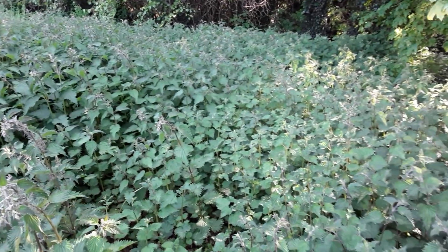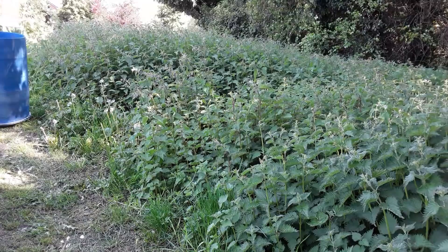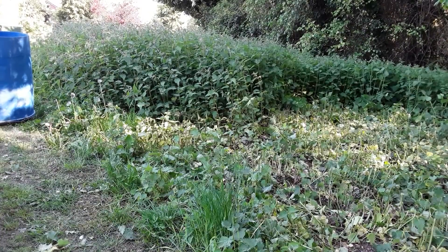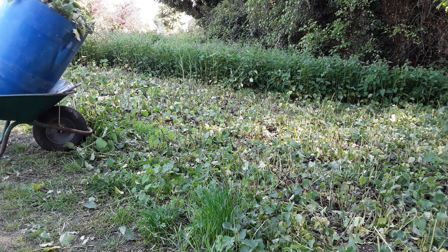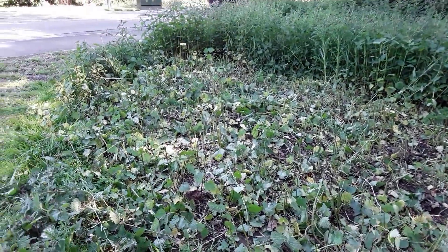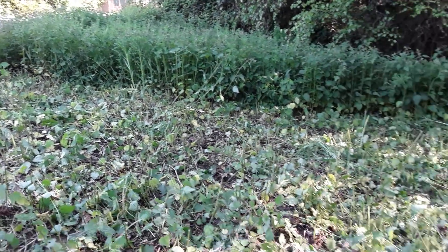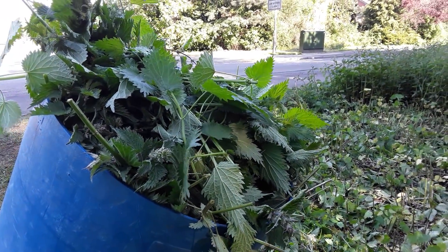Everyone thinks I'm completely nutty standing here on the main road, but who cares — free plant food! There's about 36 square meters of nettles I've moved from there. I look after this patch all the while and it tends just to produce nettles. A little bit further up there's a few weeds we don't really want, but this is more than enough. Let's get back up to the allotment before I get locked away.